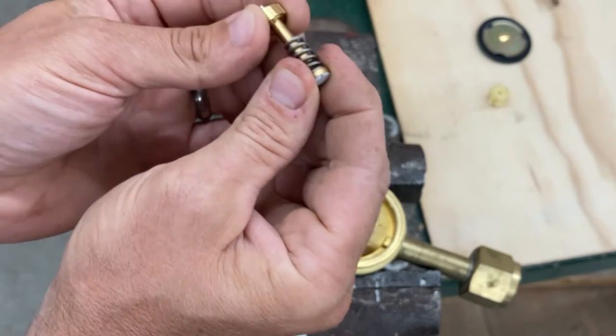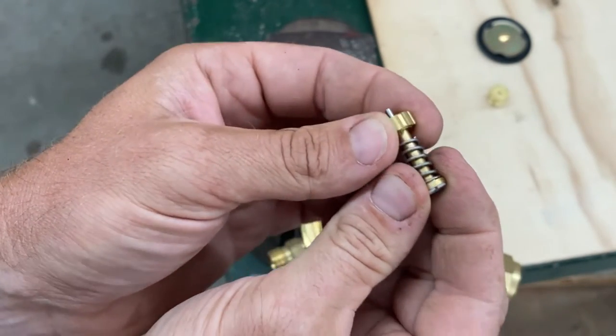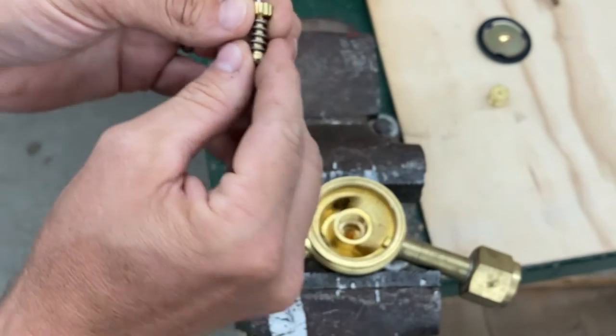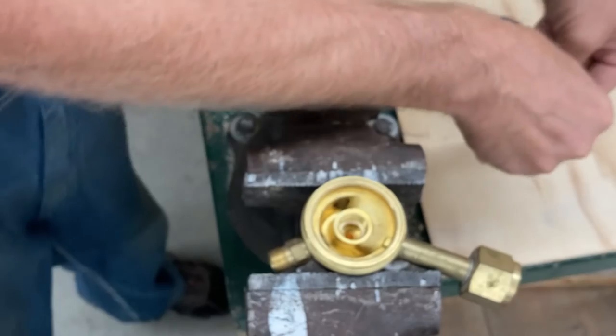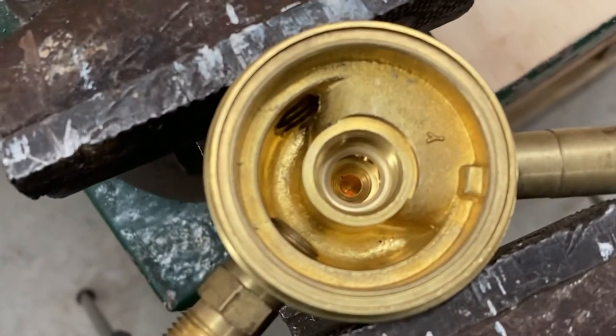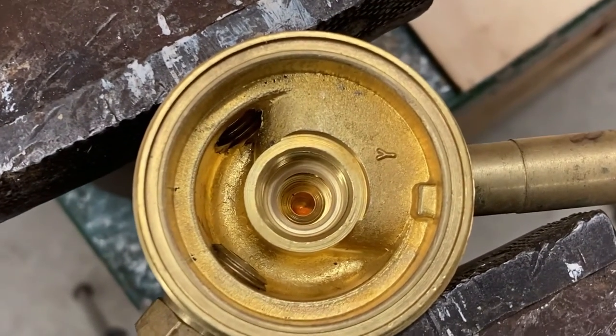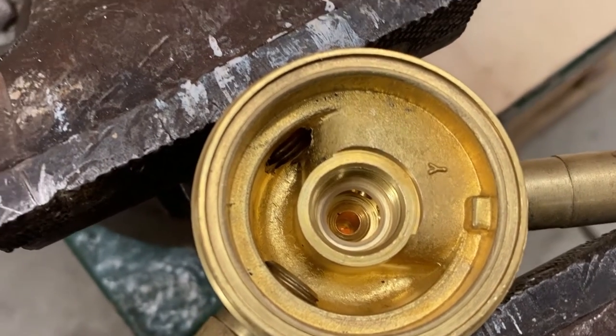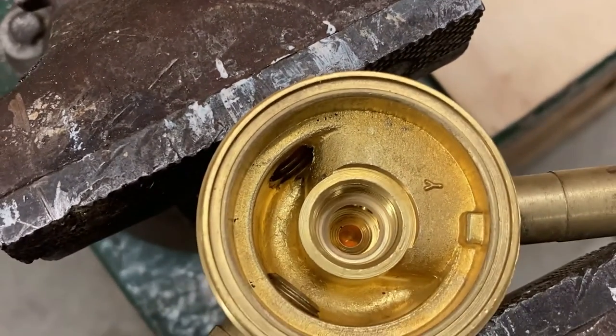So that kind of comes apart — there's a spring, a little cap, and some kind of little washer, so we need to make sure that goes back in the right order. Let me take it loose so we can see what's in here. There's another little plastic washer in there that seems to be intact. Everything seems to be pretty clean.